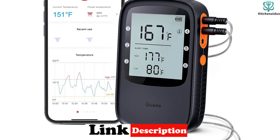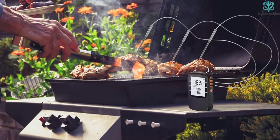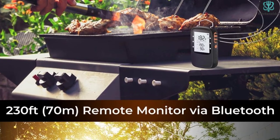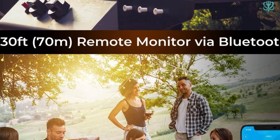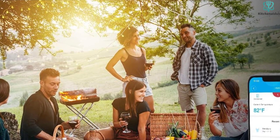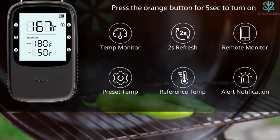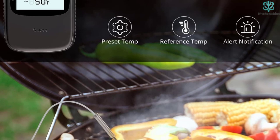It comes with two probes, allowing you to track two different types of meat simultaneously. This thermometer is not only perfect for indoor use but also excellent for outdoor activities like camping or backyard barbecue sessions. It has a timer mode for tracking cooking time, so whether you're a seasoned chef or a novice, this wireless meat thermometer is a fantastic tool for accurate temperature reading and easy use.